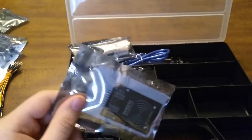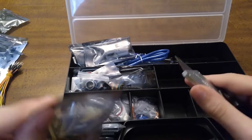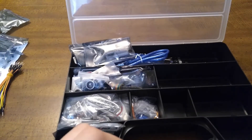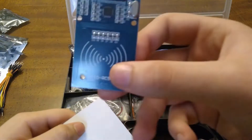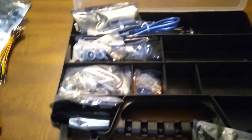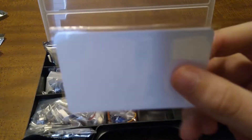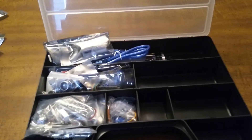Here is an RFID reader — like if you're going to your door, some places have where you just have to swipe your key card or your little keychain thing and it will work. So here is the reader. Here is the thing that you swipe over the reader — it will let you into a door or something. And this will be a little card that you could program to work with this RFID chip, and then you can swipe that as well.